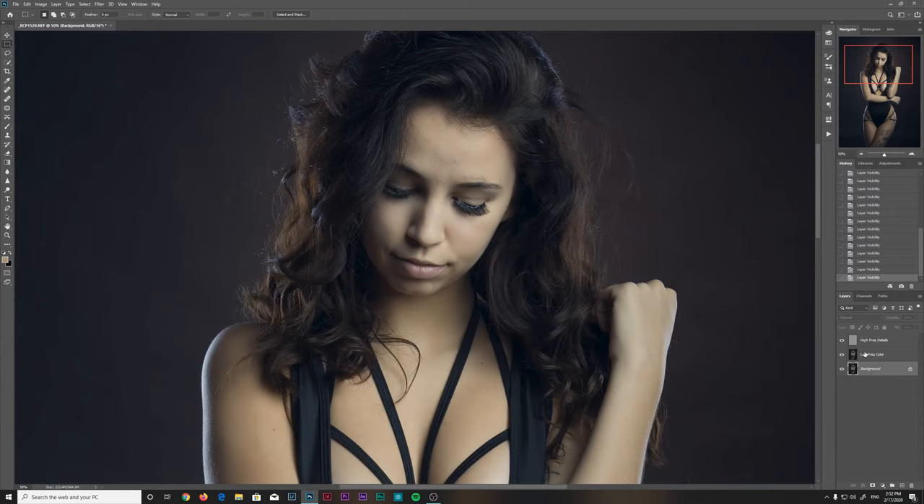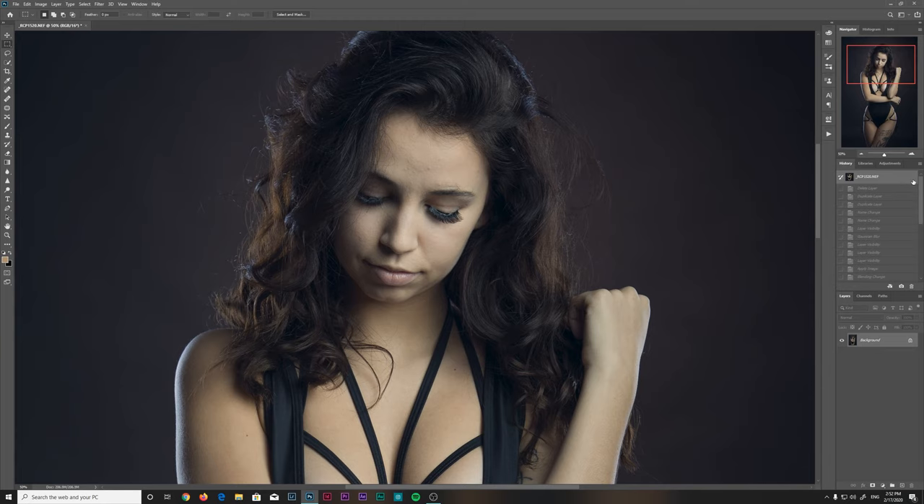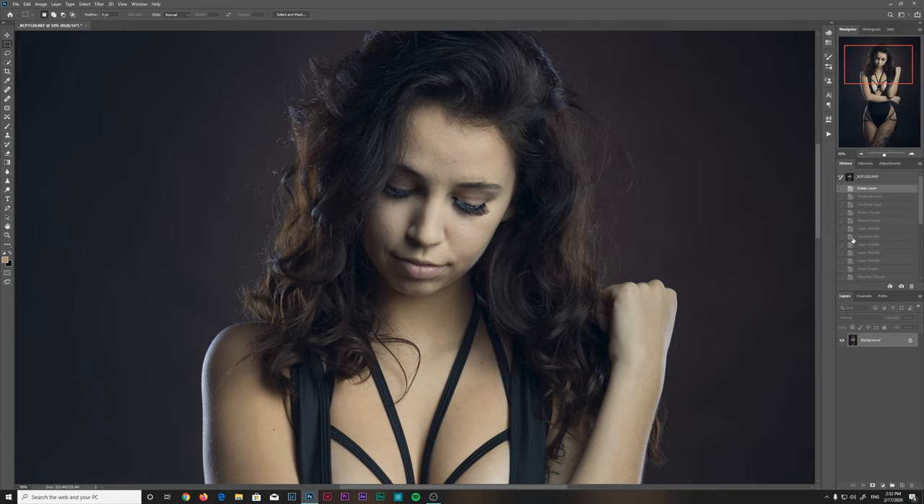This was the traditional way of doing it, with the Gaussian blur. I don't do it this way at all — a lot of people still do, but I find there's a much better way to do the same thing, which is much more precise when I come into the photo and want to start editing, especially around edges. So I'm going to show you the way that I do this. It's going to be very similar.